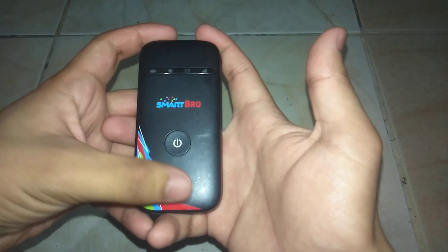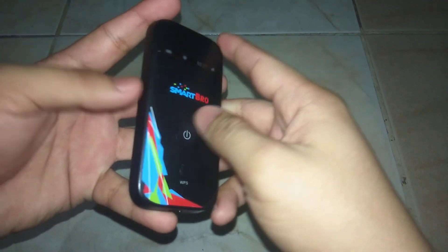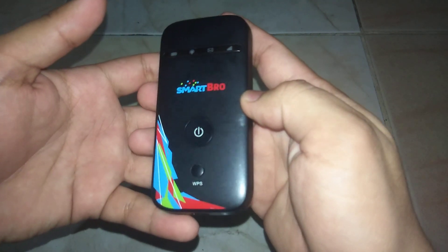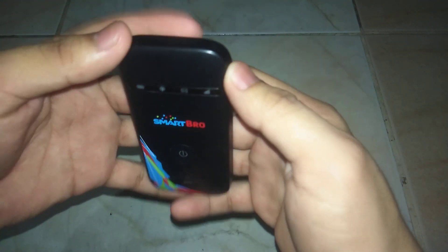Hi guys, this is Jamel from Information Technology channel. In today's video, I'm going to show you how to reset your SmartBro Wi-Fi password. This is very easy and quick — just follow my simple instructions.